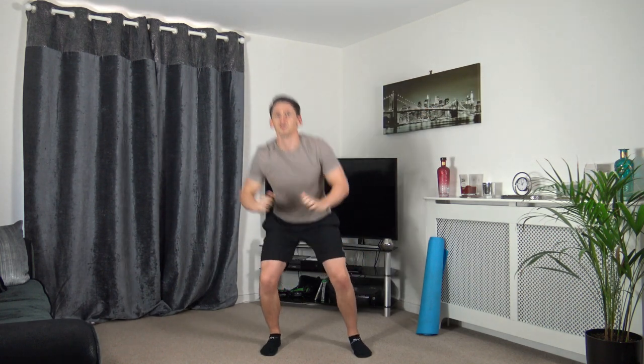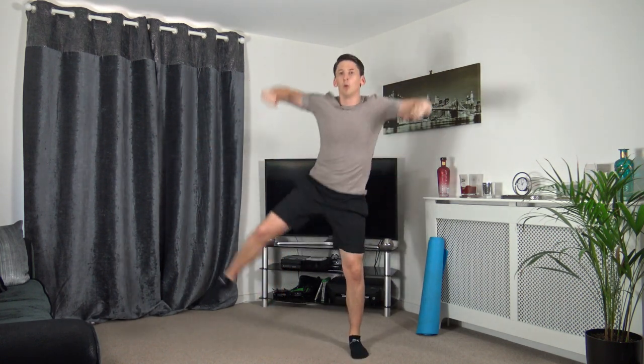Next one — squat down, arm leg raise, squat down, arm leg raise. Let's get ready, three, two, one. Squat down, arm leg raise, squat down, arm leg raise. Weight on the heels as you squat, pushing up through the legs, keep a nice strong core. Three, two, one — excellent.